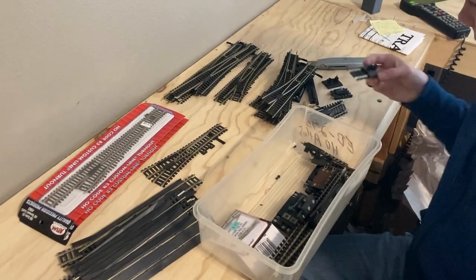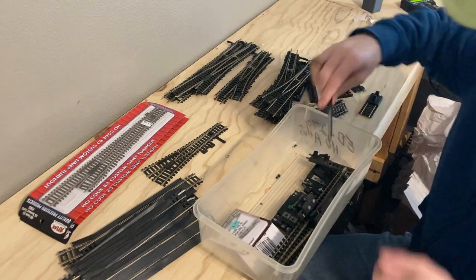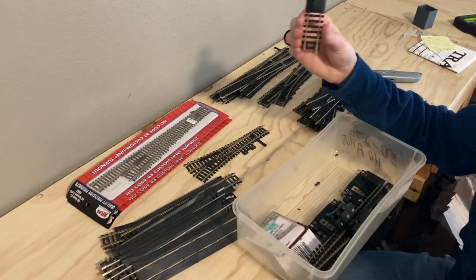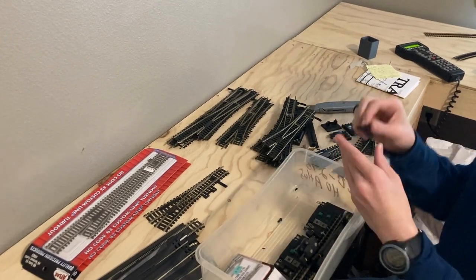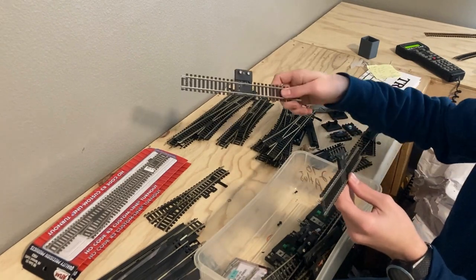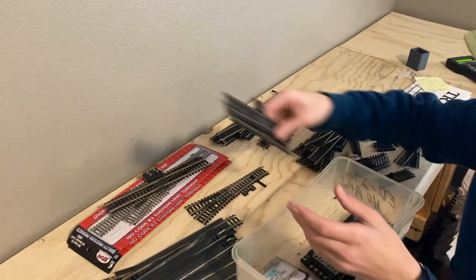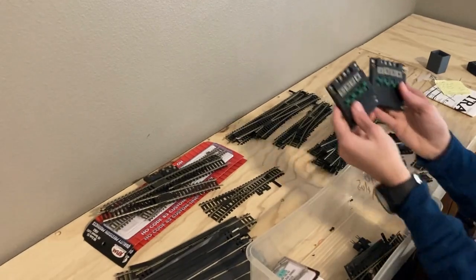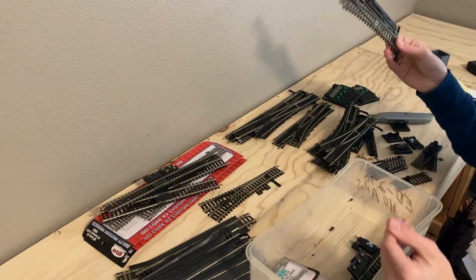Another buffer track, track switch, another buffer track. This is the only brass thing in this spot — it's the brass buffers. Another powered buffer. Turn around track. More track switches. A small left switch.